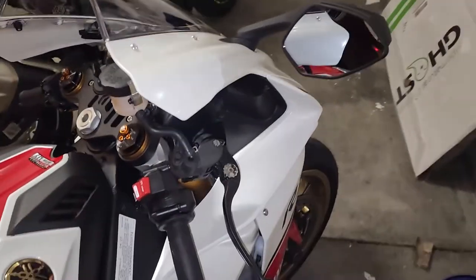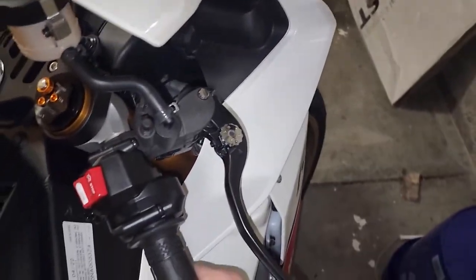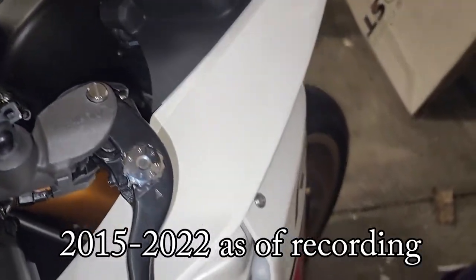Here's how to install the document storage into panel B, the right side of a 2015 or later Yamaha R1.